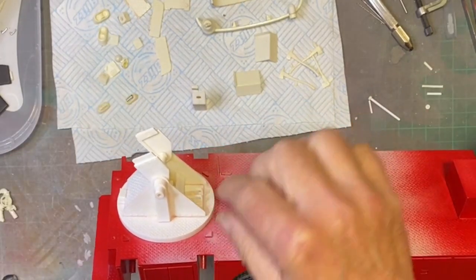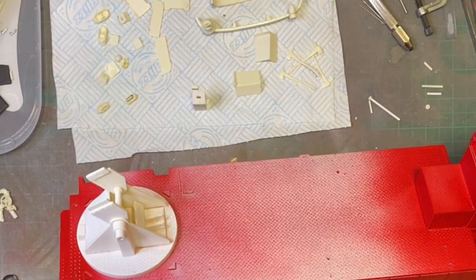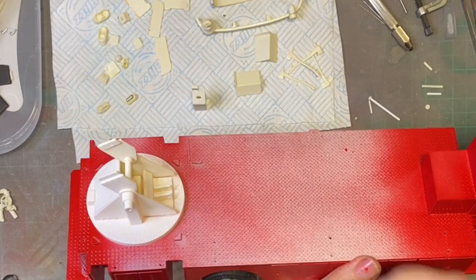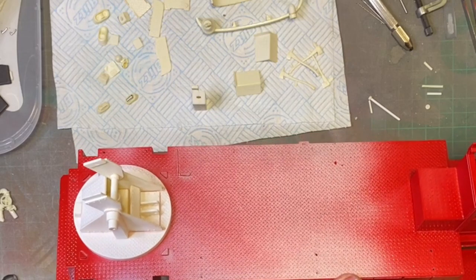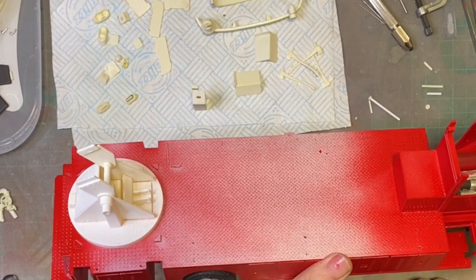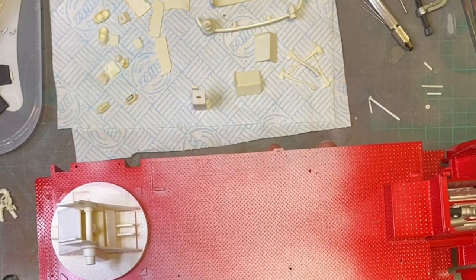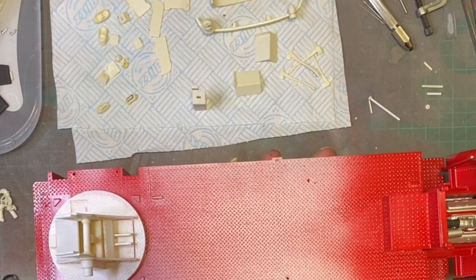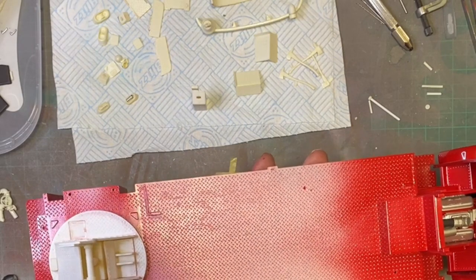It's just temporarily on there for now. I need to take all the paint off the turntable and that's going to get a coat of fine primer. I'm not sure whether to leave it, spray it completely white, or completely red. It's currently a silver colour.